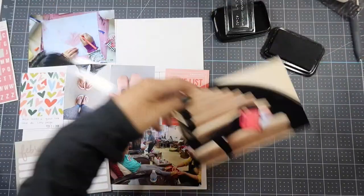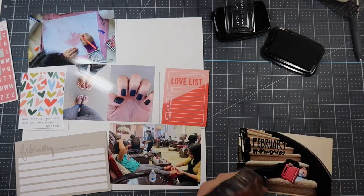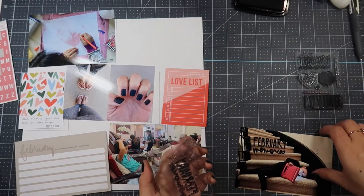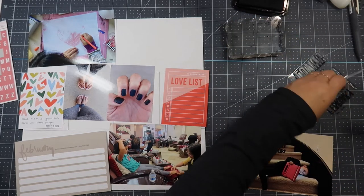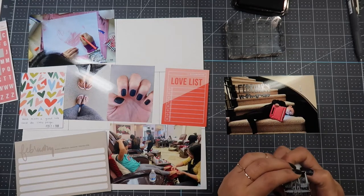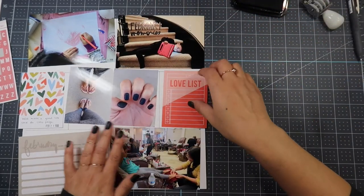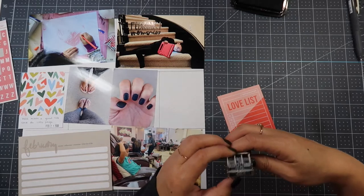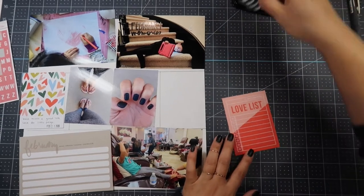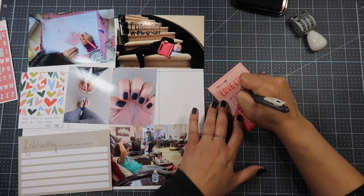Sorry, my camera keeps moving every time I try to ink my stamp. I clean off my stamp using a stamp chamois — I love that thing. It's not meant for Stazon ink but I use it anyway and it works beautifully without getting on my hands. Then I date-stamp this particular photo. For the loves list I wrote: first dance competition, gold elite — so she got second place, matching flip flops, mani-pedi, extra foot scrub, and black on black leopard — that's the nail polish color I got.